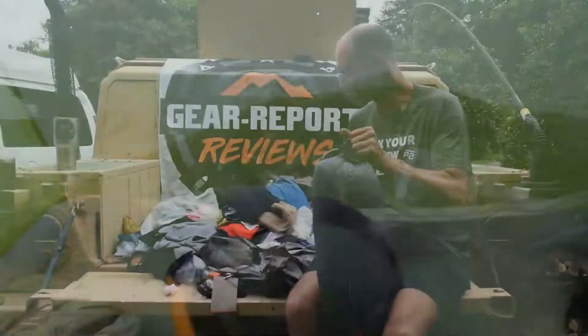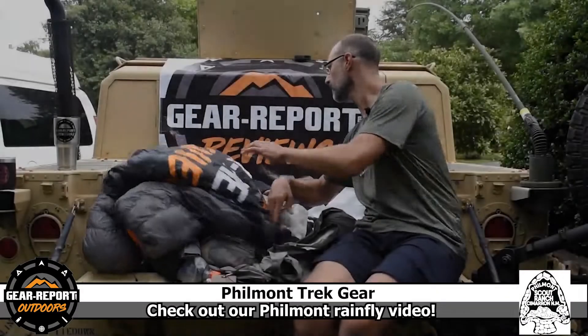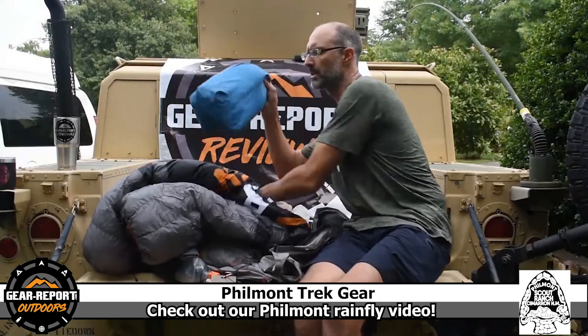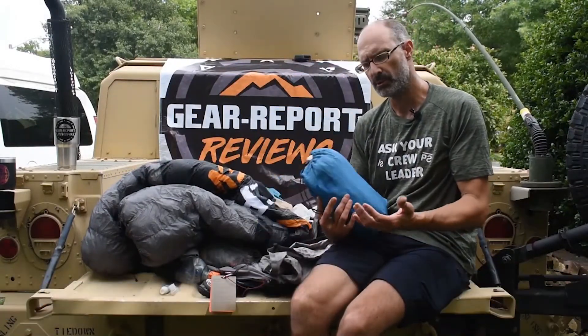That completes the sleep system and I think that's everything — let me know what questions you have. I also wanted to show you from the crew gear: we had a tarp. Philmont will let you use a tarp...